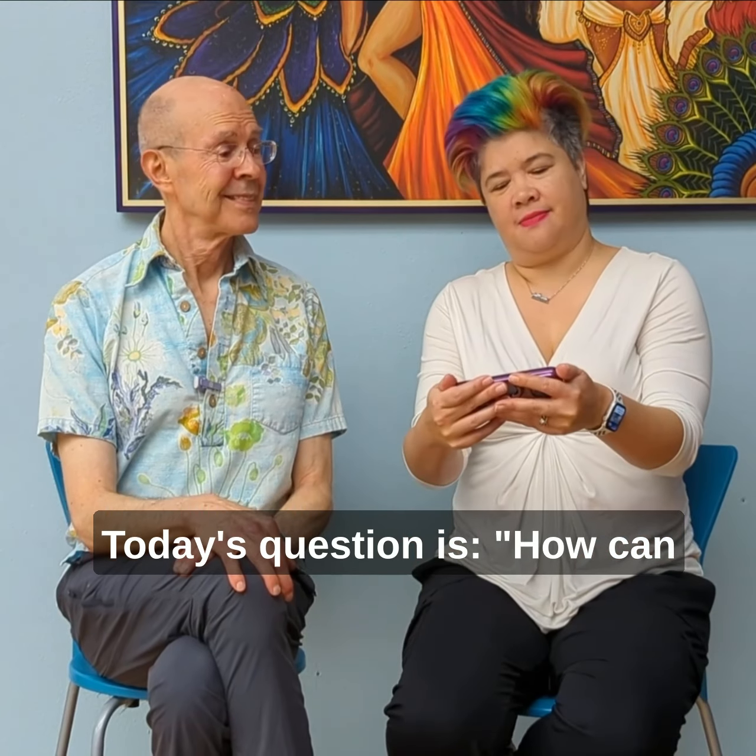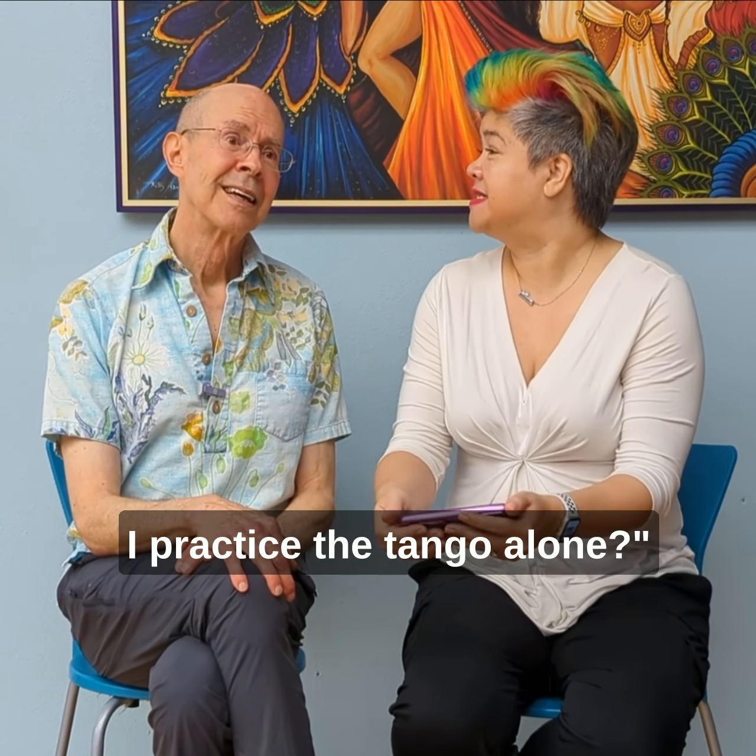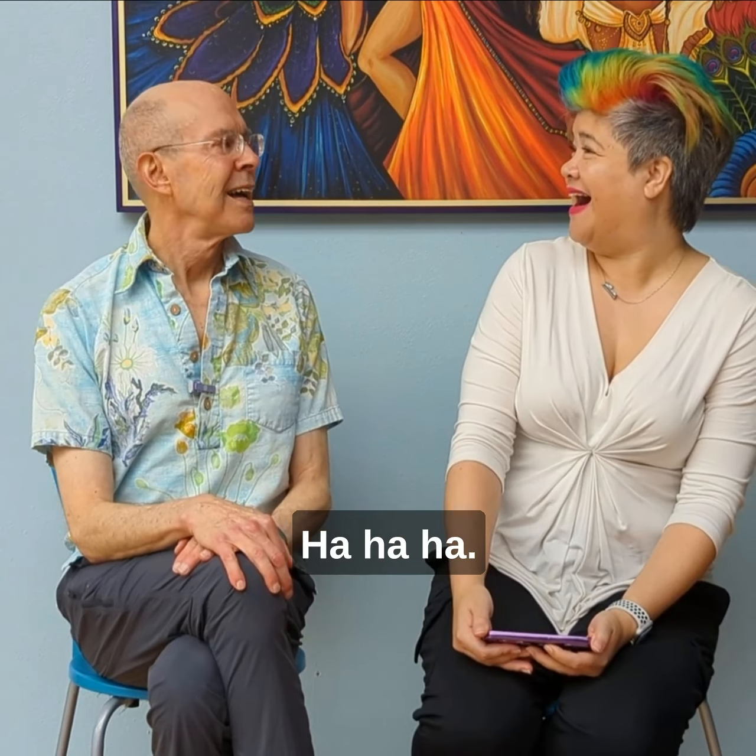Today's question is: how can I practice the tango alone?